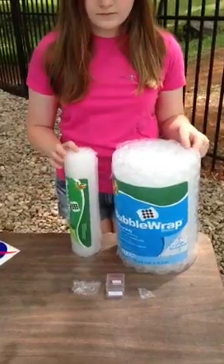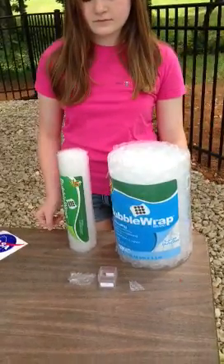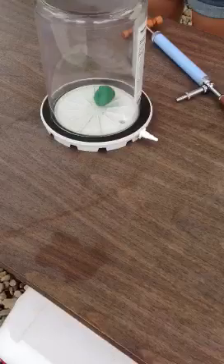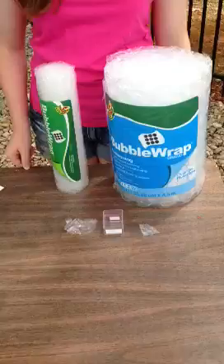We are very curious to see if the bubble wrap can withstand the low pressure of space. As the bubble wrap bubble is exposed to lower pressure, it will want to expand like the balloon in the vacuum chamber. We want to know if the structural design of the bubble wrap allows it to withstand these low pressure conditions.